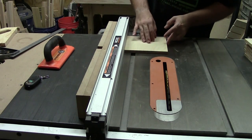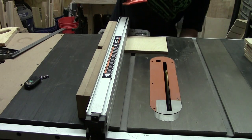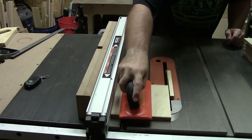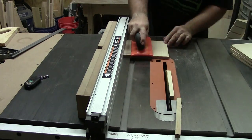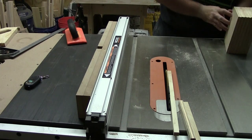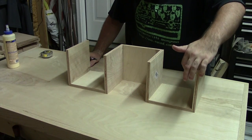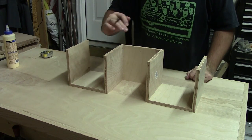So now we just got to trim these down. Now we've got squared up blocks. Next step is I'd like to give these outer corners a little bit of a round over.